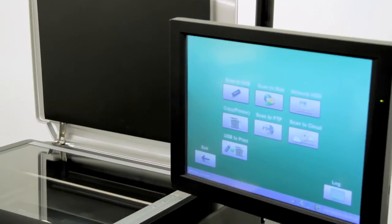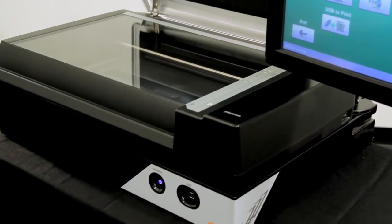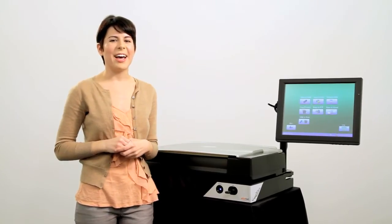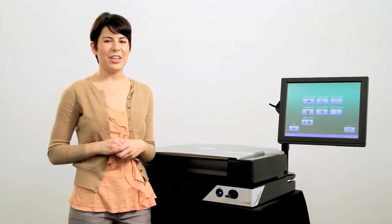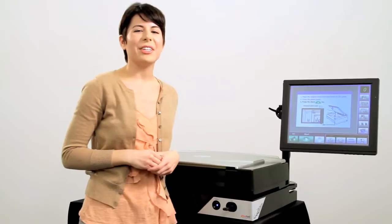The Scan Kiosk was made with librarians' needs in mind, in that we made a solution so simple to use that no extra staff is required. The simplicity in our design was made to be so easy to use that guests will just walk up and tap on the screen, wanting to give it a try on their own.